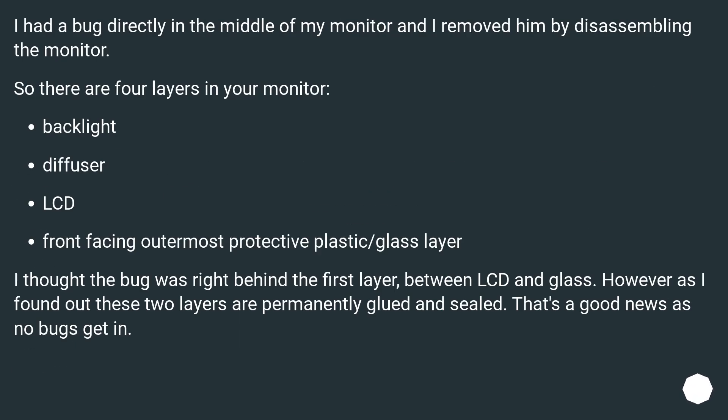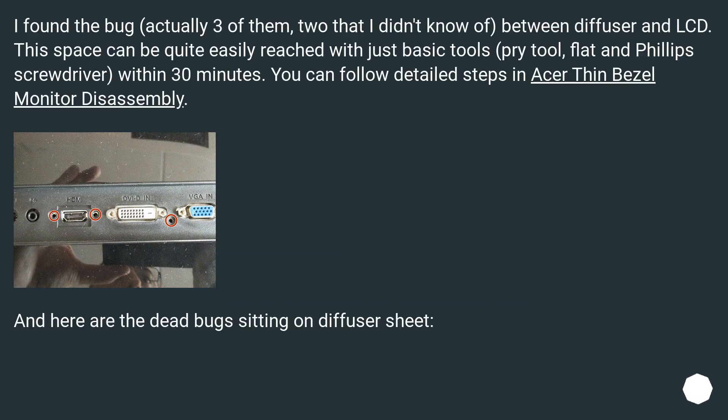I had a bug directly in the middle of my monitor and I removed it by disassembling the monitor. There are 4 layers in your monitor: backlight, diffuser, LCD, and the front-facing outermost protective plastic or glass layer. I thought the bug was right behind the first layer, between LCD and glass. However, as I found out, these two layers are permanently glued and sealed — that's good news as no bugs get in. I found the bug — actually three of them, two that I didn't know of — between the diffuser and LCD.